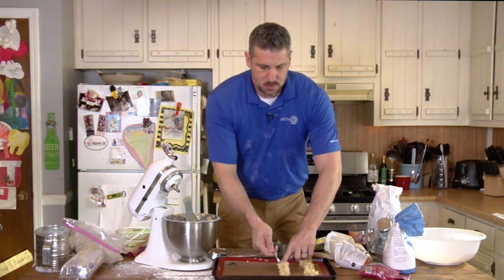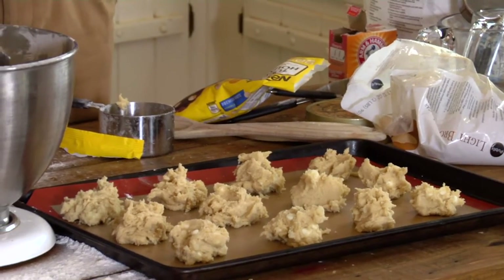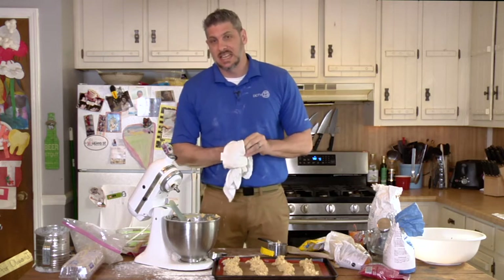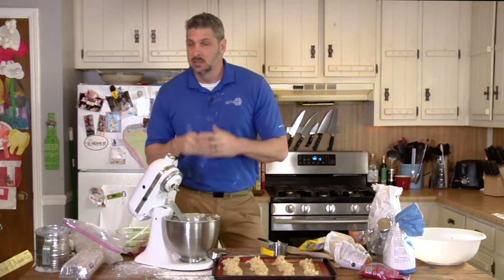Our fudge should be coming out momentarily. My cookies got a little bigger as I went along — maybe I'm hungry — but they should cook about the same speed. Again, cooking at 350 for about 10 minutes; our fudge is almost ready, so the cookies and fudge will overlap just a little bit, giving the fudge time to cool off so we can cut it. When we come back, we're going to try everything. But before that, check out another segment from this past year's Douglas County News Exchange.